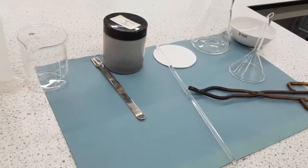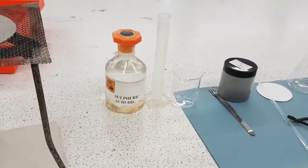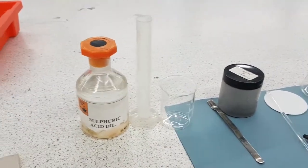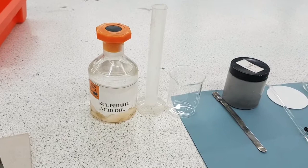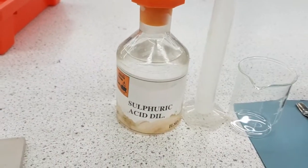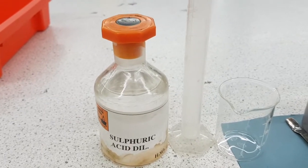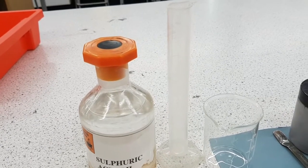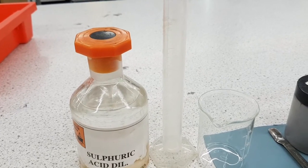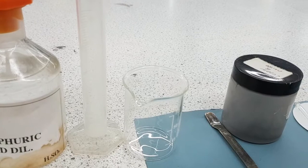Obviously because we're handling chemicals we need to make sure that we've got our goggles on at all times. In terms of the procedure, number one: you're going to use a pipette to take the sulphuric acid and add 20 ml of sulphuric acid into your measuring cylinder, then transfer that into your beaker.